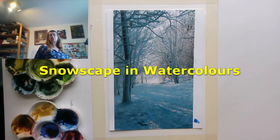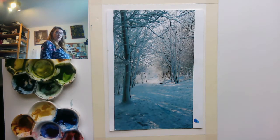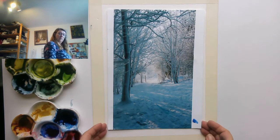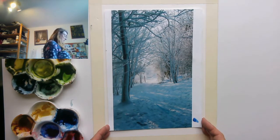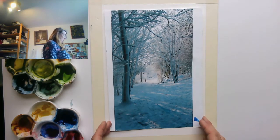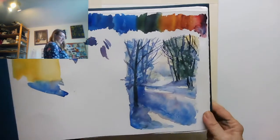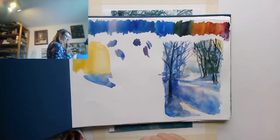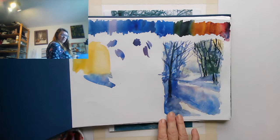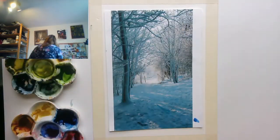Today I'm going to be doing a snow scene in watercolor using a lot of wet-in-wet technique and also creating texture with cling film, which I've done before in my experimental watercolor lessons. This is the image I'm going to be working from — Hollingbury Woods in 2012, when we had that lovely powdery snow. It's going to be my Christmas card. Before you do a watercolor, it's a very good idea to do a little sketch to try out your different colors and figure out how you're going to approach it.